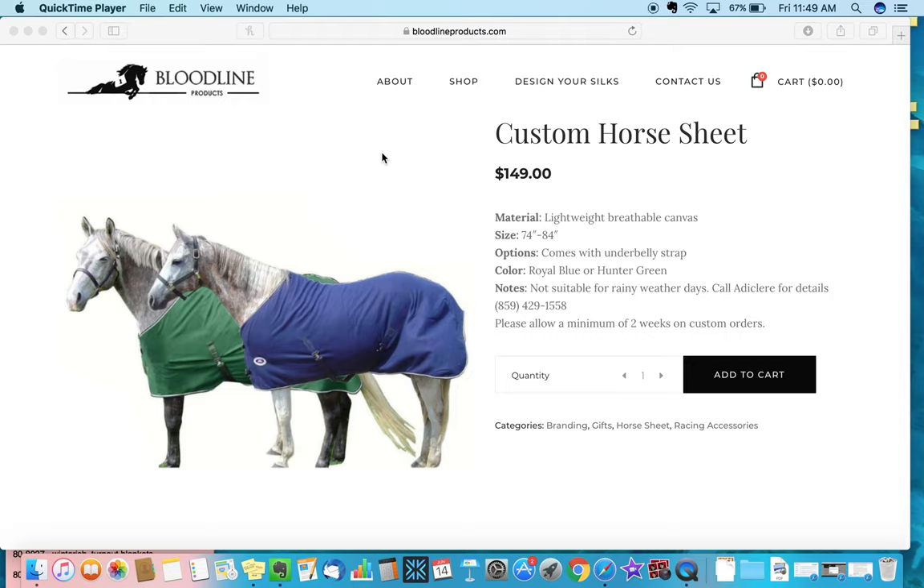Hey everybody, thank you for watching. This is a quick overview for how to purchase custom horse sheets as well as custom horse winter blankets. We specifically sell to the thoroughbred community, so our sheets and blankets fit most thoroughbreds, which are about 72 to 87 inches long. We have the ability to custom fit your horse, or you can purchase a standard sheet or blanket that fits most thoroughbreds.